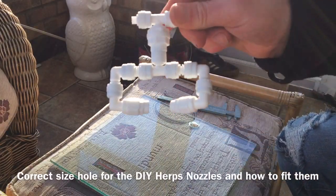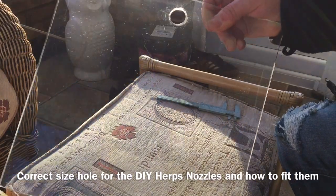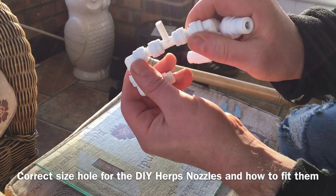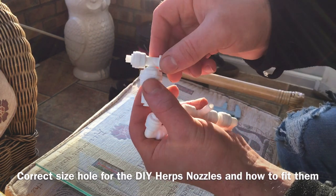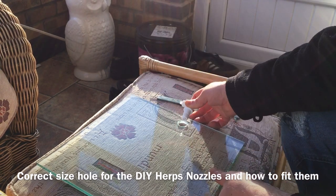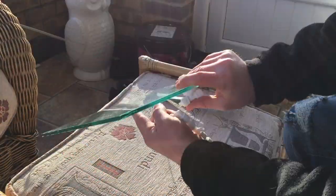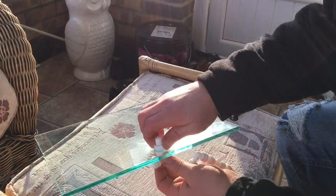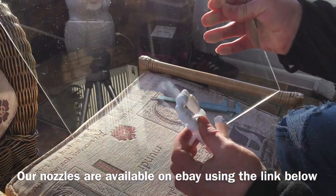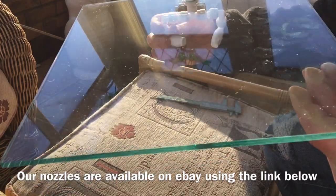A hole for a Terravape misting nozzle — our own DIY Herbs misting nozzle — is 20mm, and that's the hole you'd cut. To fit the nozzle, press on the push fit connector, pull down and it releases the bottom part. You then have the main screw-in section — unscrew it and place it within the 20mm hole. Then screw it back in; it should be a secure fit. Finally, push in the nozzle assembly and there you have it — a twin misting assembly that you can aim in any direction.